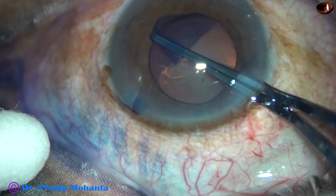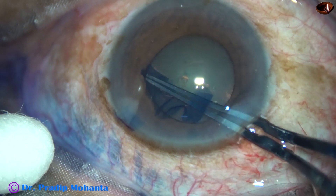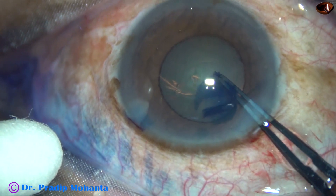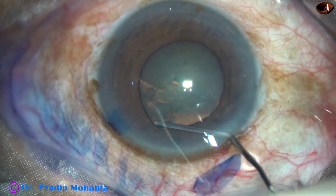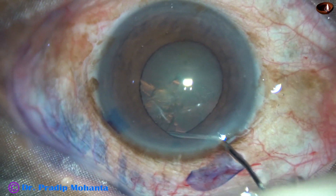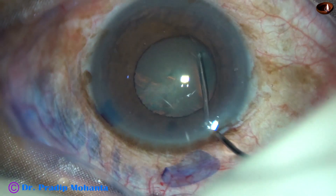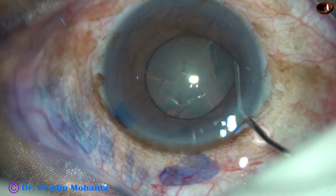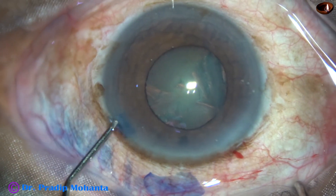We should make the rhexis a little larger than the size of the pupil. Suppose the size of the pupil is 4 mm — we have to do rhexis at least 4.5 mm by going beyond the margin of the pupil. Hydrodissection should be done very carefully. There should not be any fluid buildup behind the lens mass, and there should not be blowout rupture of the posterior capsule.